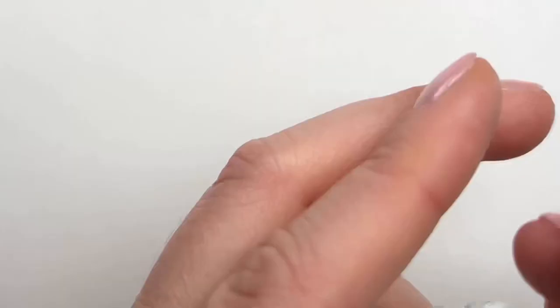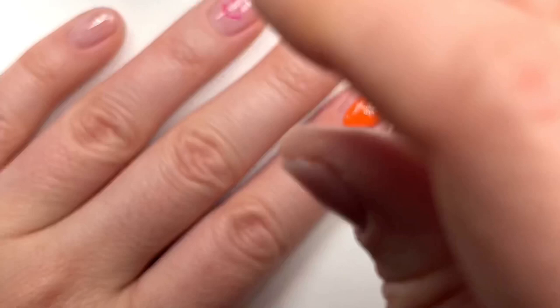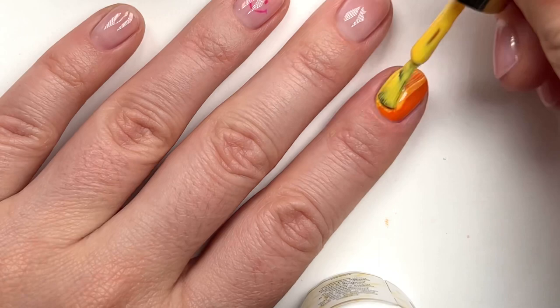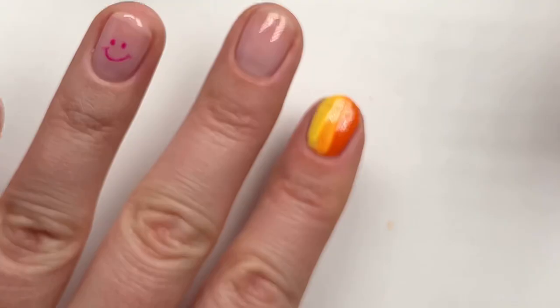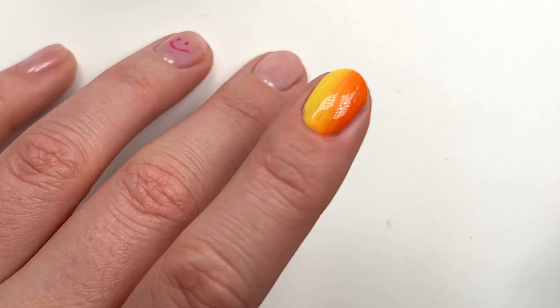I wanted to do some nail art but wasn't really sure what I wanted, so I tried blending some new colors — Vitamin C and Smiley by Cocoist from the new Nail Thoughts Collection. My signature favorite way to blend two colors is a fun ombre look where you paint one half of your nail one color and the other half the other color. I have a piece of paper off to the side that I'm wiping the yellow brush on so I'm not getting any orange color back into the bottle. Then the secret sauce is to grab your application brush and super gently drag it through the two colors — it gives you a seamless blended look that you really can't achieve with regular polish.